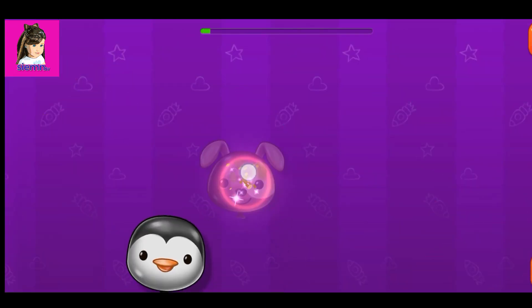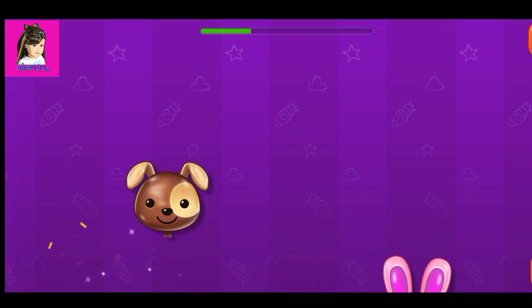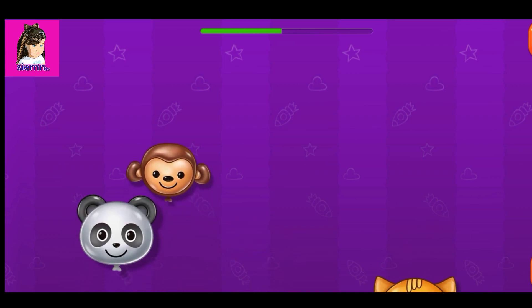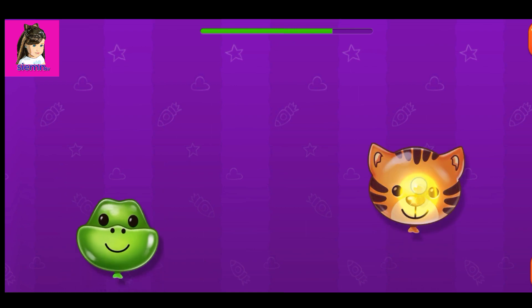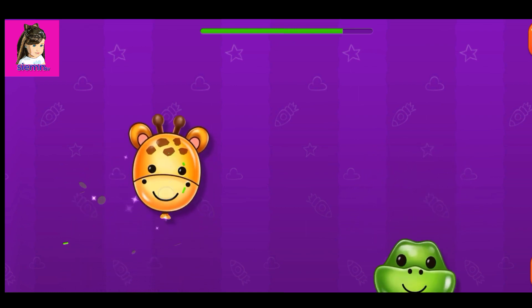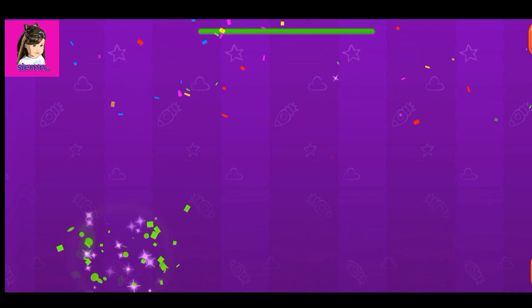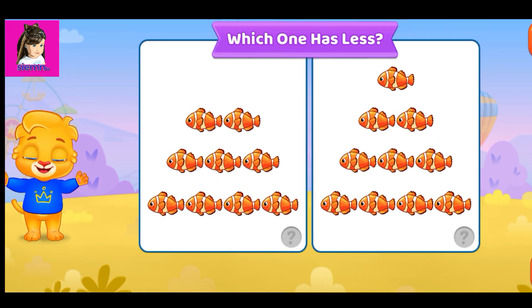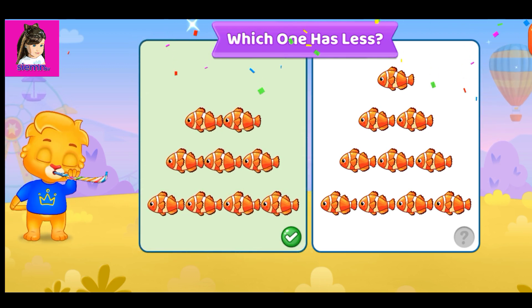Pop the balloons. Which one has less? Woohoo!